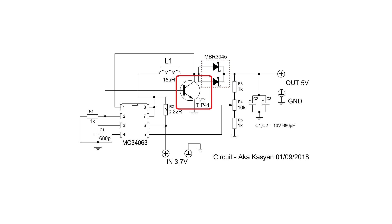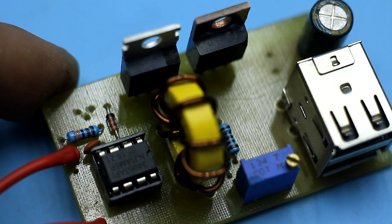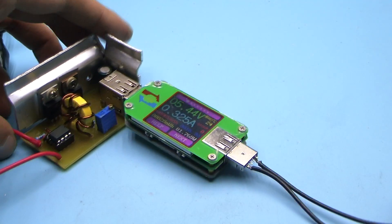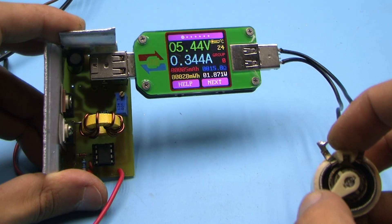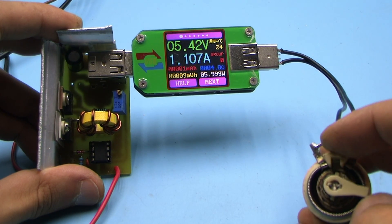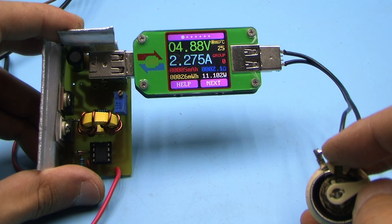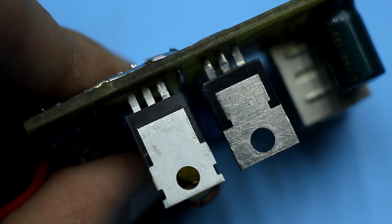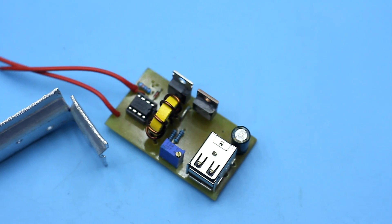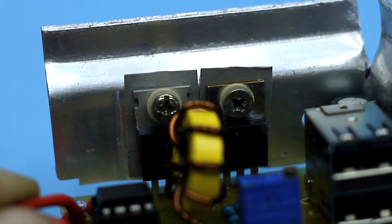I installed the transistor TIP41 as the most affordable option — its collector current is 6 Amperes. If possible, use a transistor with a collector current of 10 Amperes or more. Even with this less powerful transistor, it is possible to obtain currents of about 2 Amperes at the converter output. Naturally the transistor heats up, so both the transistor and the diode are installed on a common heatsink. Don't forget to isolate the substrates of these components from the heatsink with thermally conductive pads.